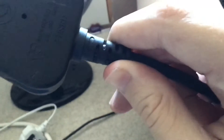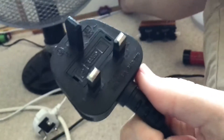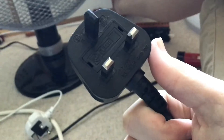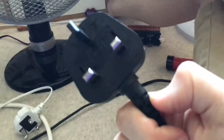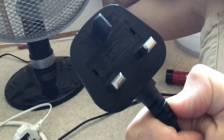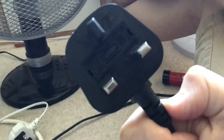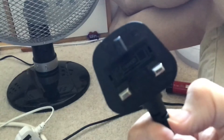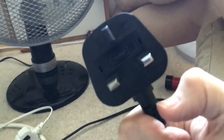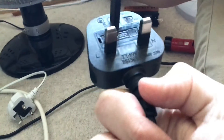Then you have to get some wire strippers, which some people may not have. And if you don't have wire strippers, you cannot replace the plug. Then you have to wire the new plug. So this is going to be a real pain to replace the plug on my connected fan, I'll tell you that for a fact.